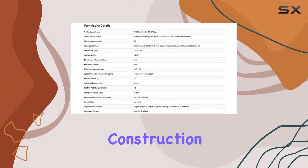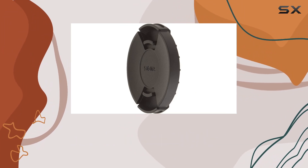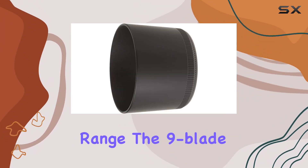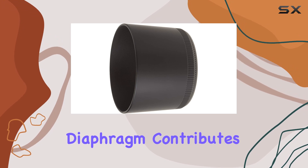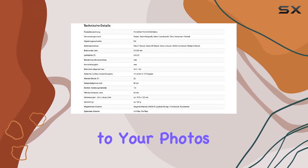The lens construction is robust, and the super multi-layer coating reduces flare and ghosting, ensuring high image quality throughout the entire zoom range. The nine-blade diaphragm contributes to beautiful background blur, adding a touch of professionalism to your photos.